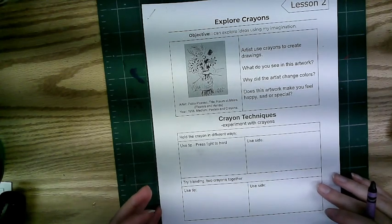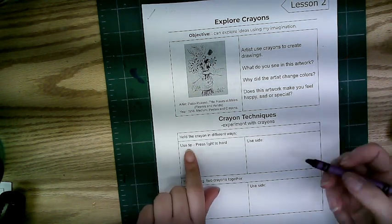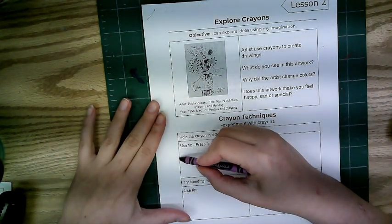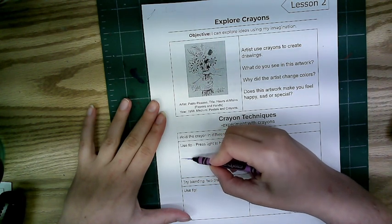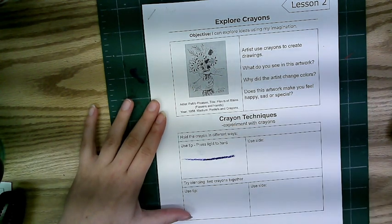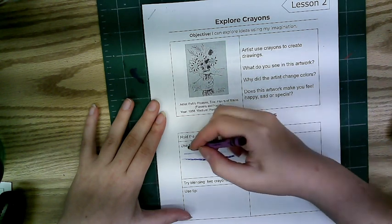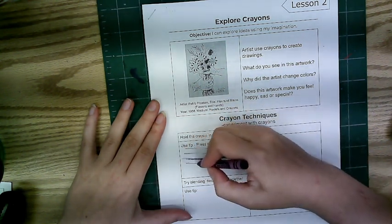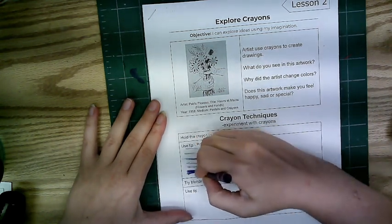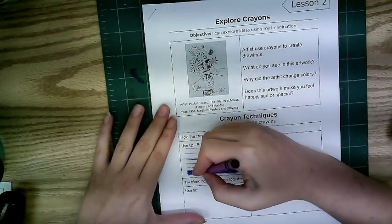We are going to try some different crayon techniques and experiment with crayon. Use the tip of your crayon and press light, then try medium, and then press hard. Please don't break the crayon — but if you do, broken crayons still work. So here's light, here's medium, and here's dark. Practice using your crayon with different pressures: light, medium, and hard.